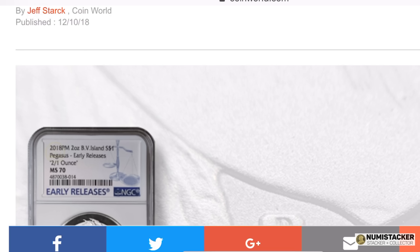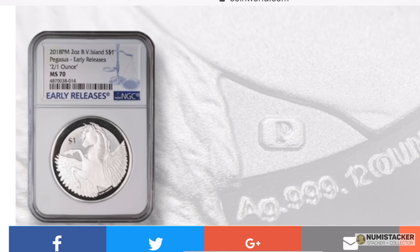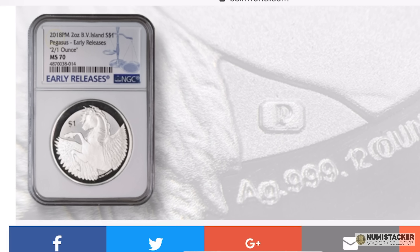Hey YouTube, it's Numistaka and I'm back with you for another video today. This time it's an assortment of different subjects — some arrivals and some alerts.